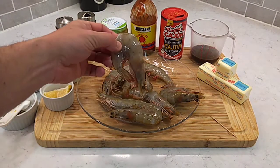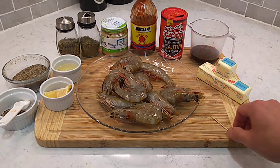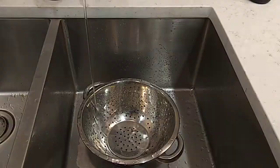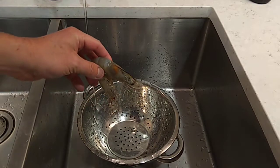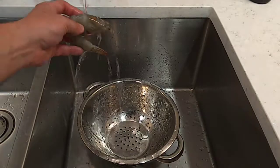I'm gonna show you how to clean and devein these big old whole shrimps, and the only thing I'm gonna use to do that with is a simple toothpick. Let's get to kicking. The first thing we're gonna do with these old buggy eyes is rinse them a little bit so they're not so slick.